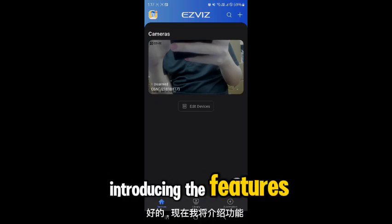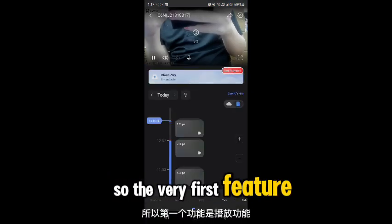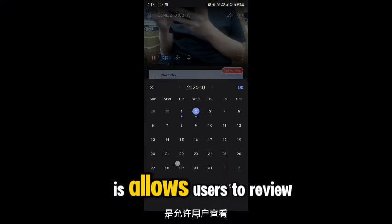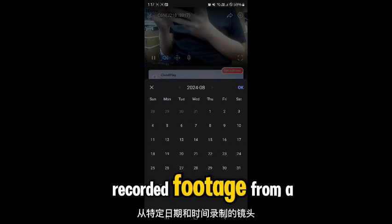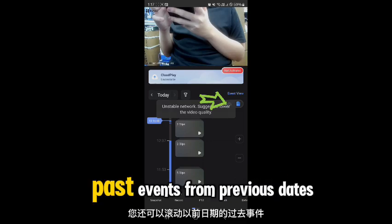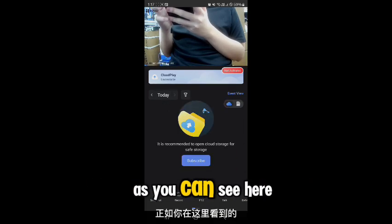The very first feature is the playback feature. It allows users to review recorded footage from a specific date and time, and you can browse past events from previous dates.